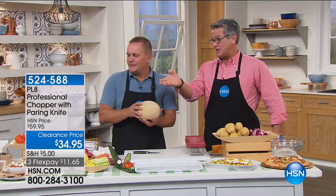Look at the price — they dropped it from $59 to $34. What a good deal. It's a great chopper.